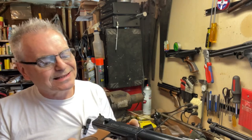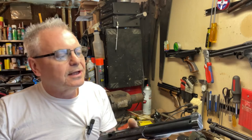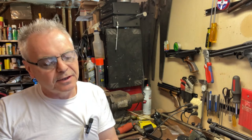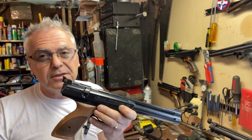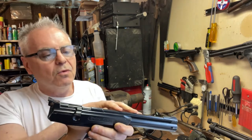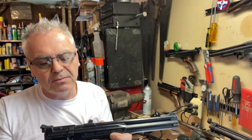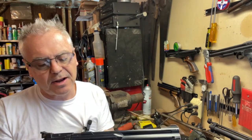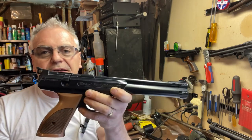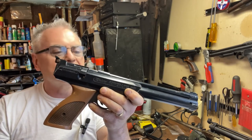They also made a 747 and a 777, which I think are just slightly upgraded versions of the same gun. From what I read, the 747 and 777 may have a Walther-produced barrel, whereas this one still has a nice rifled barrel but it's actually a Daisy product. But there you go — we'll go ahead and get a seal kit on order for this guy, and you'll be seeing a lot of this on the channel in the future.